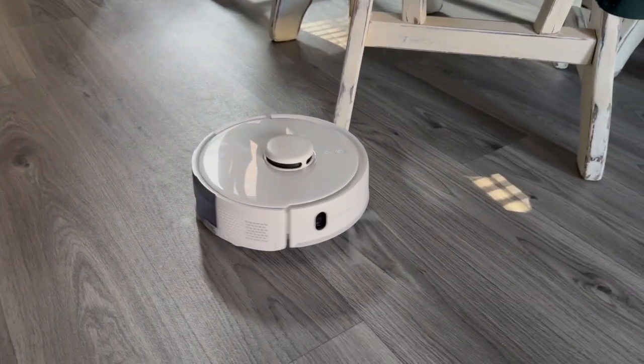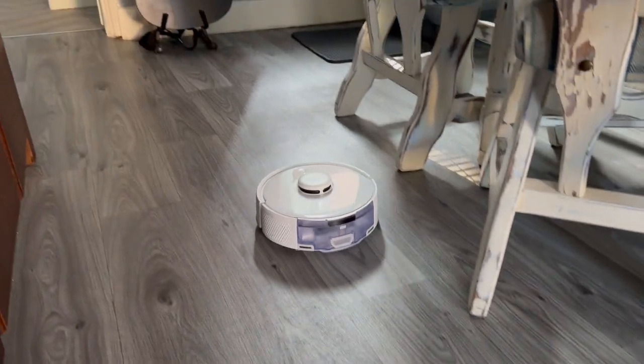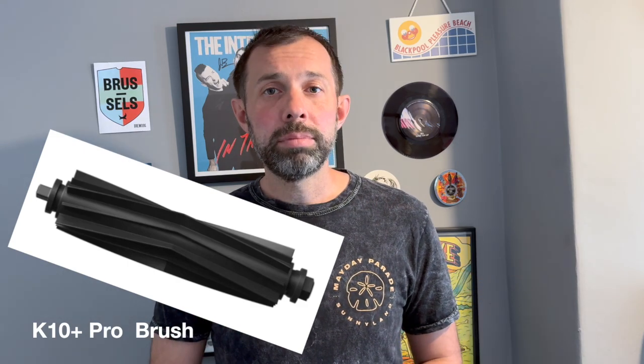Now for the main differences. The big one is suction power: the K10 Plus has 2500 Pa and the K10 Plus Pro has 3000 Pa. The Pro also has a new position-sensitive detector which helps it navigate around things like chair legs and get closer to edges. The other key difference is that the K10 Plus Pro has a new all-rubber brush, designed to stay tangle-free. In using it, this does work — you get less stuff trapped around it than with its predecessor. And that's essentially the main difference in terms of spec.